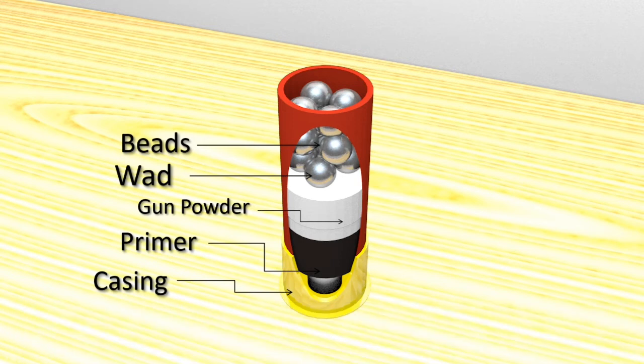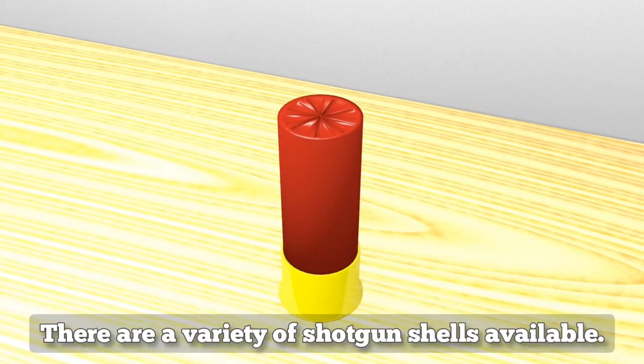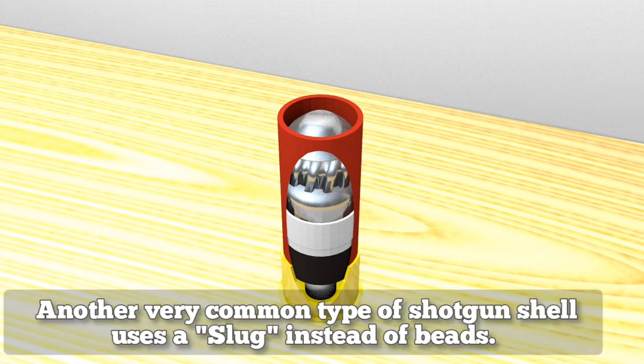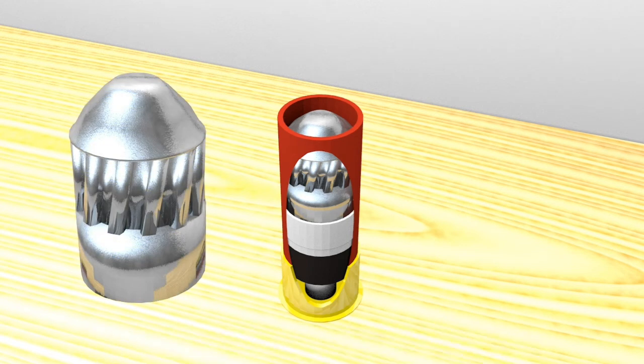A shotgun shell is more effective than normal bullets in shooting small moving objects at close ranges. There are a variety of shotgun shells available. Another very common type uses a slug instead of beads. A slug is basically a lead bullet.